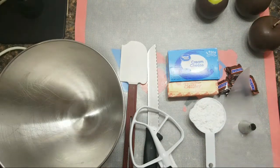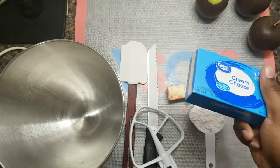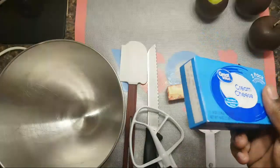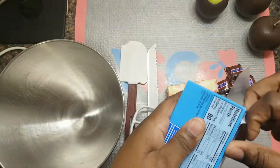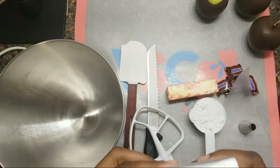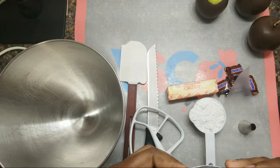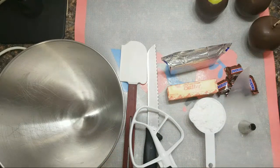First and foremost, you want to take out your cream cheese and let it sit at room temperature — it needs to be soft. Your butter should also be at room temperature. This recipe can be doubled and it also can be flavored.